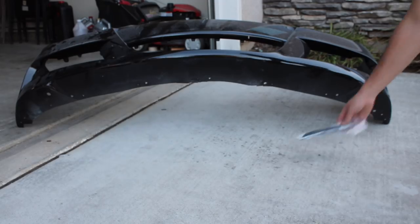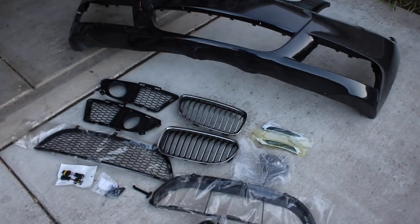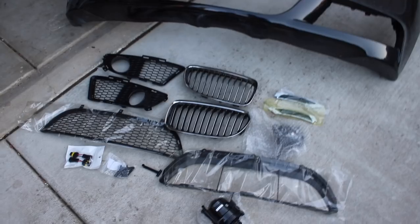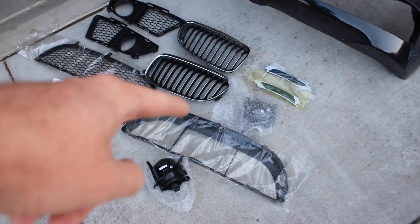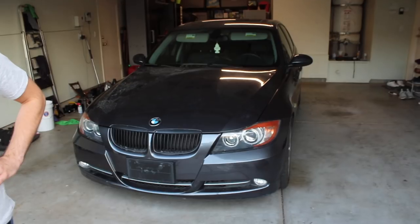We've got everything here. We're going to assemble it on the bumper first, clean it up, then put it on the car. The fog lights are smoked out, the side markers are smoked out — this should be a really nice-looking bumper. The reason I went with all smoked out is because down the road you guys are going to see the wrap I'm planning for this car — it's going to be absolutely killer.